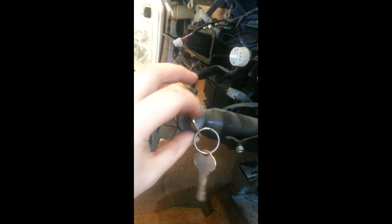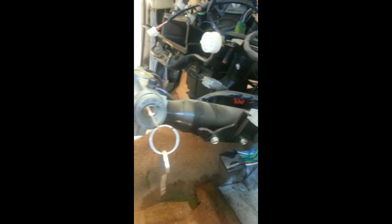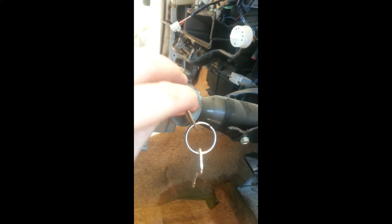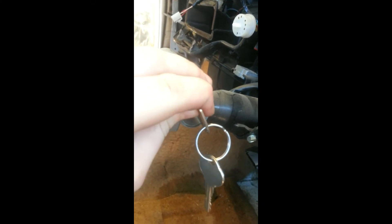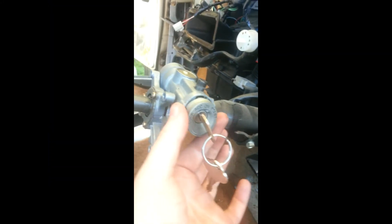To remove the barrel, simply put the key in the accessories position and grab a small screwdriver or allen key. Use the screwdriver or allen key to push the tiny button inside the housing, and then pull the barrel out.